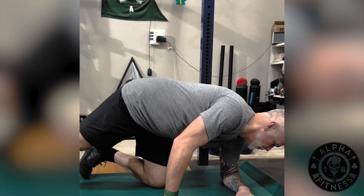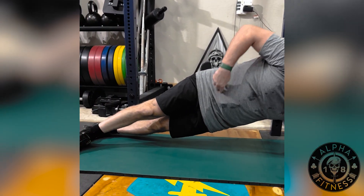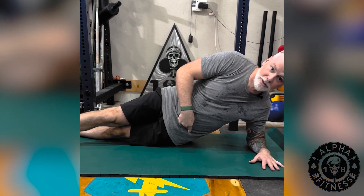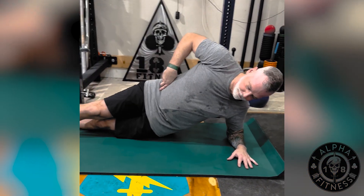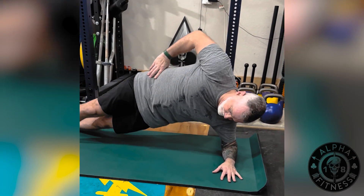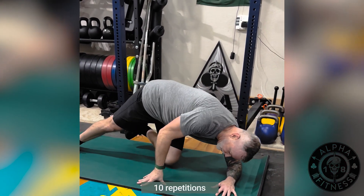The third exercise of this plank series is going to be a side plank with hip taps. You're going to get on your side — I'm on my left arm, feet are nice in position. You can put one foot in front of the other, and all you're going to do is go down, touch your hip, and raise it up as high as you can. You're going to do 10 each side.